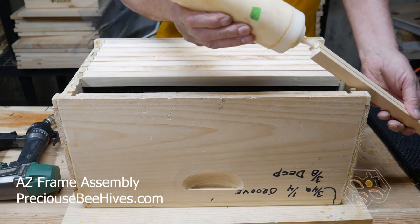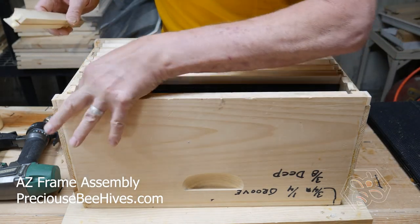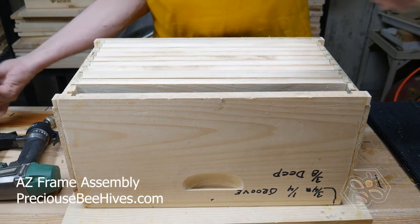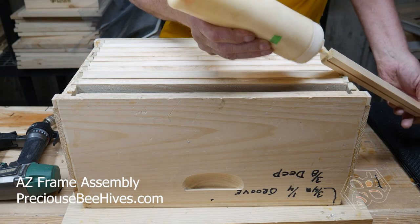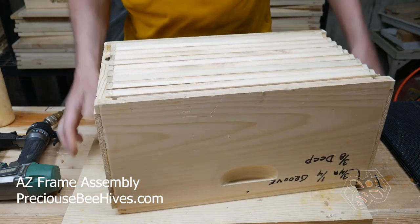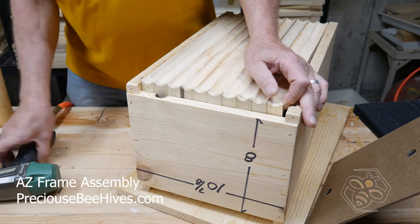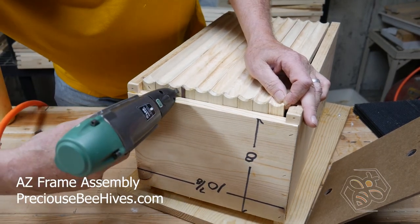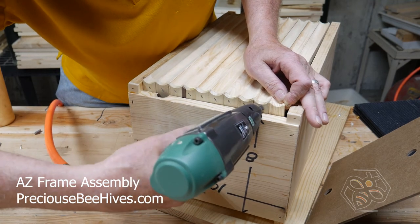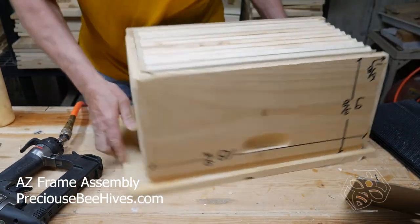If you're not up to wanting to build it, you can go to our website and check us out — we will have them available. What you're going to want to do is pull them all the way over to one side, put a little bit of pressure on them, go through and put your staple in. Spin it around and do the other side.